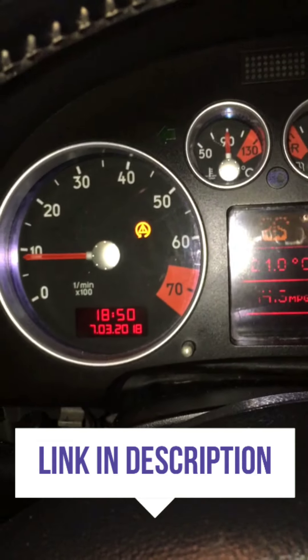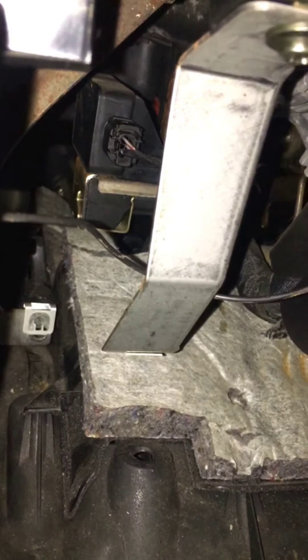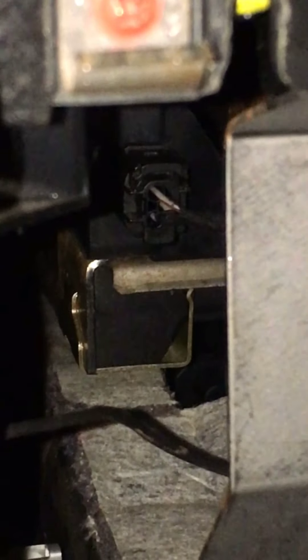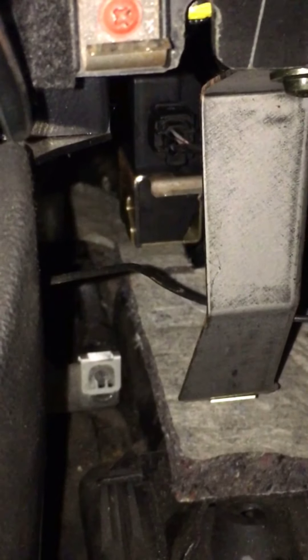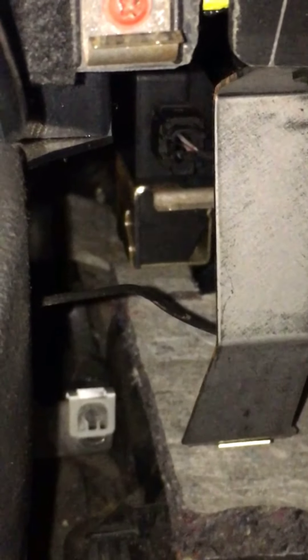I've done some reading online on forums and things like that and found out it's that sensor just there. On my car it's on the left-hand side of the steering column just down here. If you look in — I've taken this panel down — that's the sensor just there, inside the coil bracket, not the one on top, this one right here. I'll double check the name but it comes up with codes like G200 — that's it, it's the lateral acceleration sensor.